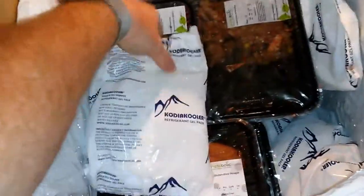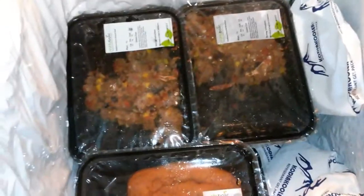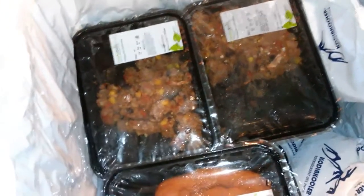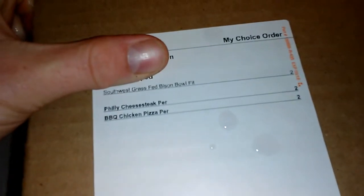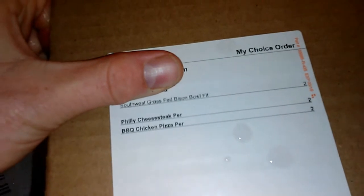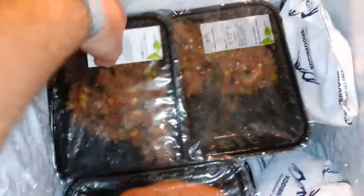I see lots of ice packs, which is great. One thing about Metabolic Meals that's different from other services I've reviewed is that these are fully pre-cooked meals — they're already cooked. Looking at the shipping list, we ordered the Southwest Grass-Fed Bison Bowl, the Philly Cheesesteak, and the Barbecue Chicken Pizza, two quantities each. Let's pull them out and get a good look.